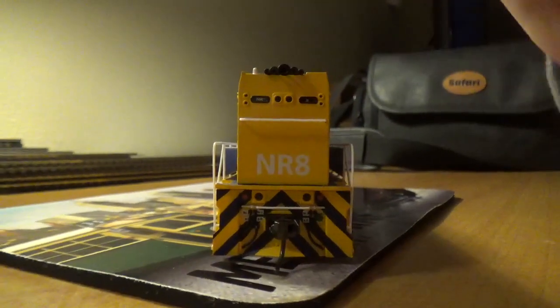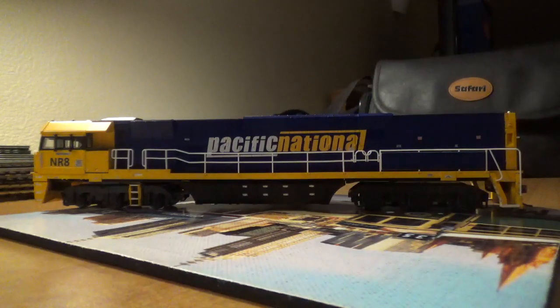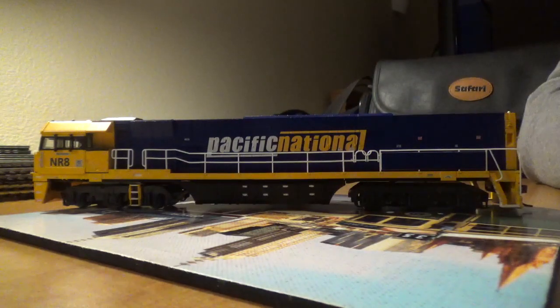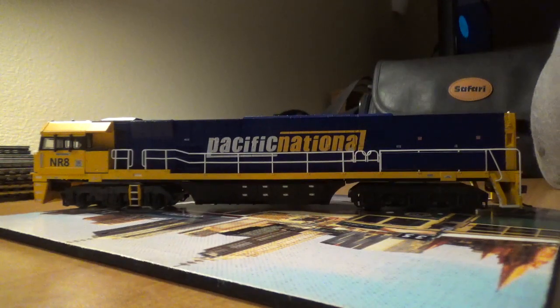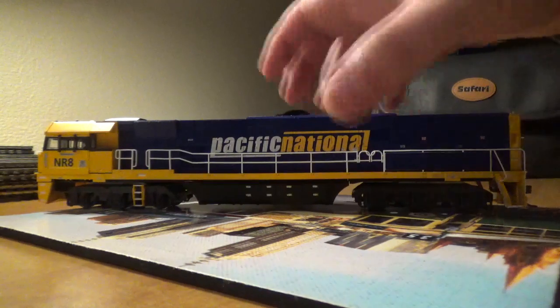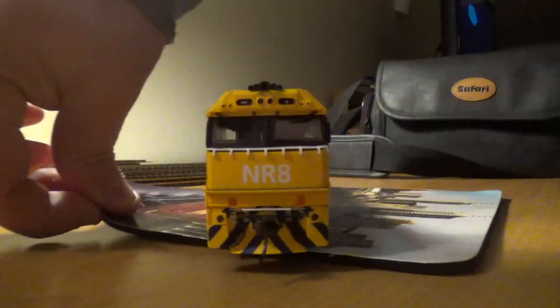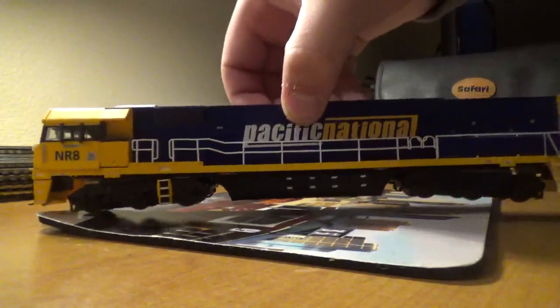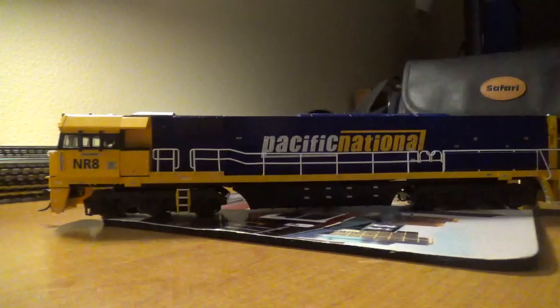I filmed 2 NRs at Little River, 2 at a crossing on the Moorabool train line when I went with my friend. I'm hoping to film NR8 one day. I do have a video of this running — I unboxed it earlier today, so I've got a video of it running with my other 2 NRs. It's a nice looking loco.